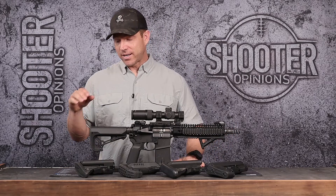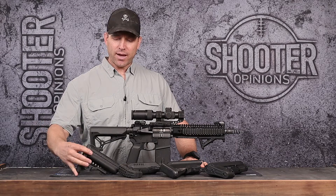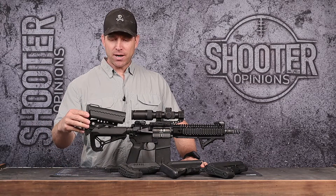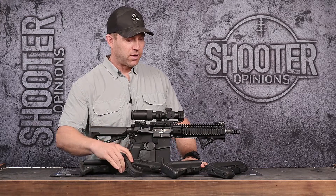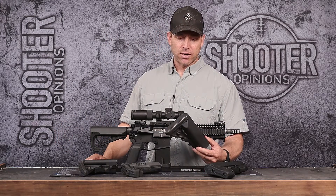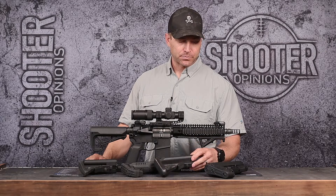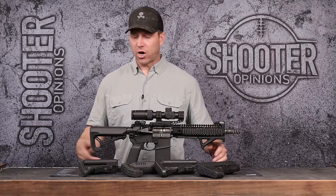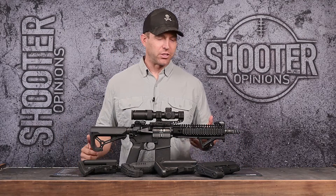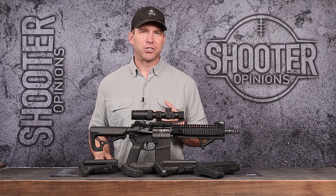So with that said, we have the Fab Defense GL Core S, the Voltor iMod, the Fab Defense GL Core, the SopMod — this is the B5 SopMod — and then the Magpul ACSL. Again, all these stocks are really good; it really comes down to size, looks, and what feature sets you need.